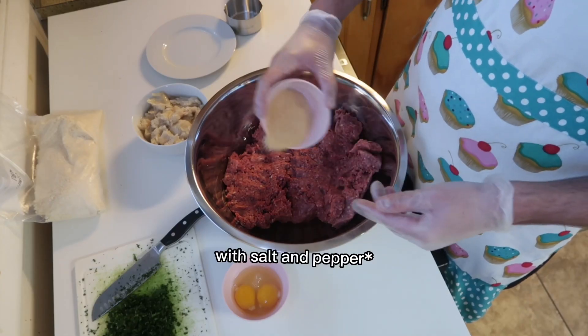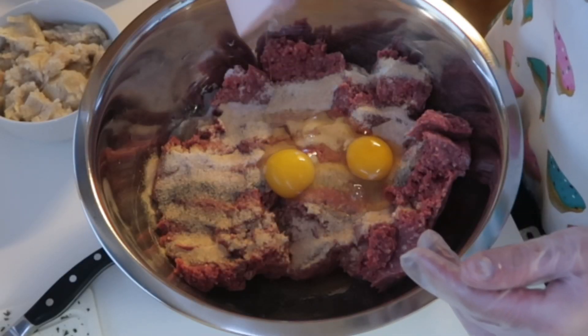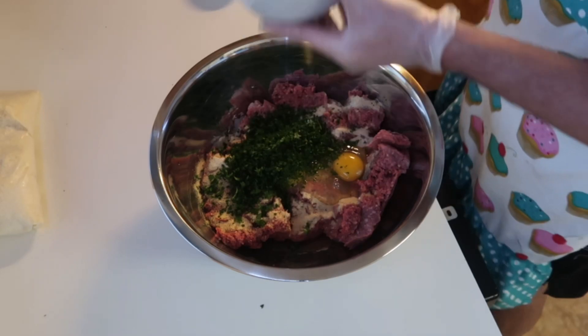Then you're gonna want to add about three tablespoons of garlic powder — I'm adding that here over the top. Then you're gonna want to add about an egg per pound; I'm only doing two eggs even though I had three pounds. And then about a cup of parsley, chopped super fine. Add that in there — it helps with the flavor, I swear.